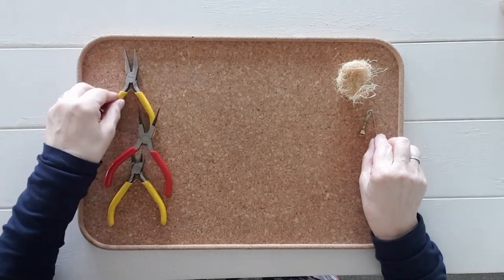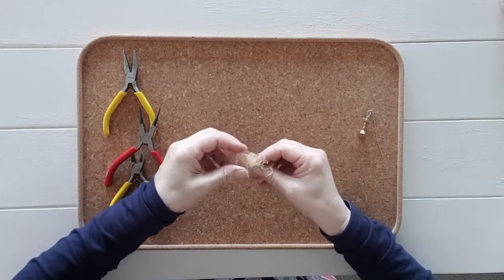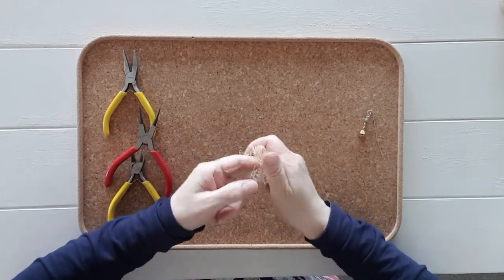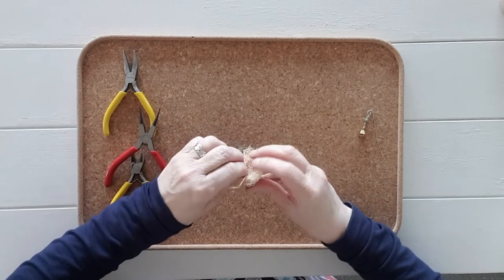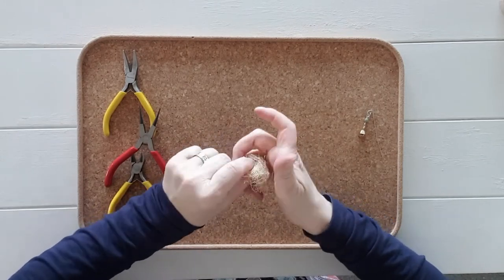For the little bird nest I am using raffia wool, which I purchased from Kmart if you live in New Zealand. Work it with your fingers to form a little nest. You can use a little hot glue to keep it in place if required.